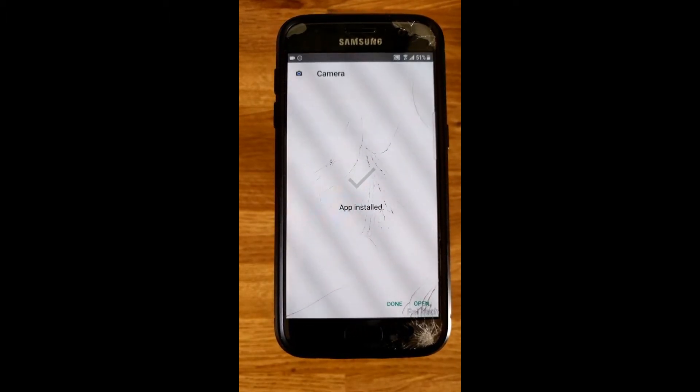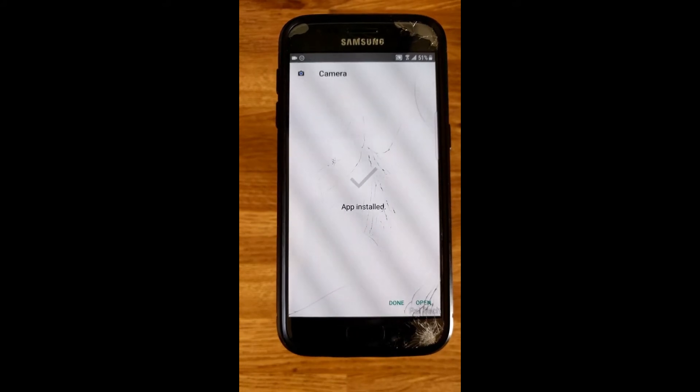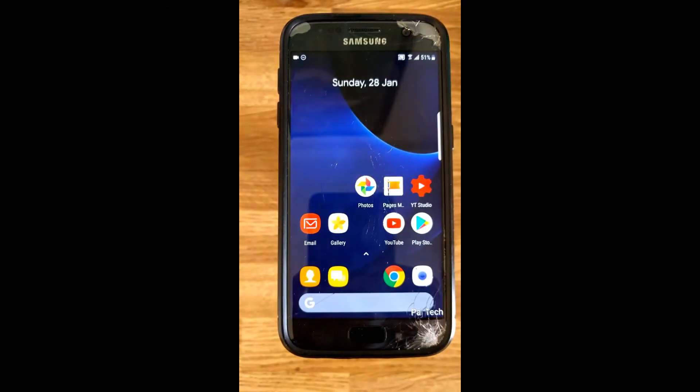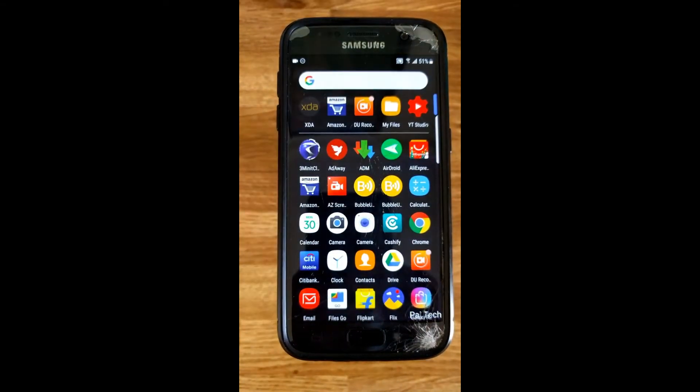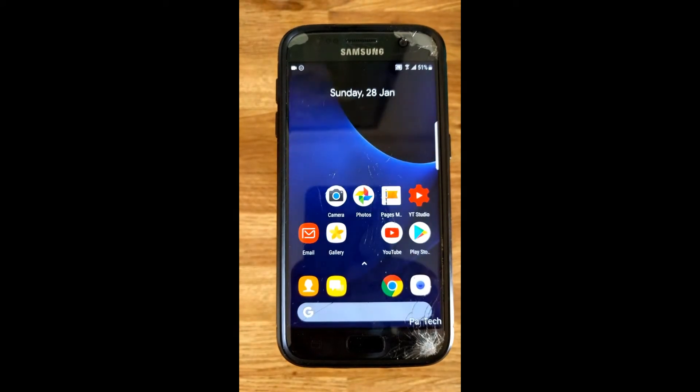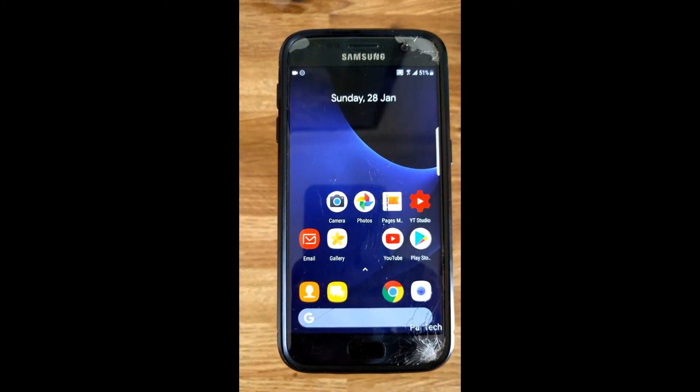Almost done. Great, so let's click on done and let me go back to the homepage. Going into all apps, you can see that we have two cameras now. This is the camera that we've just installed and the icon looks like this. So let me open that.